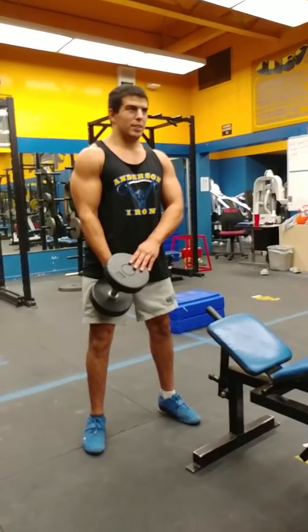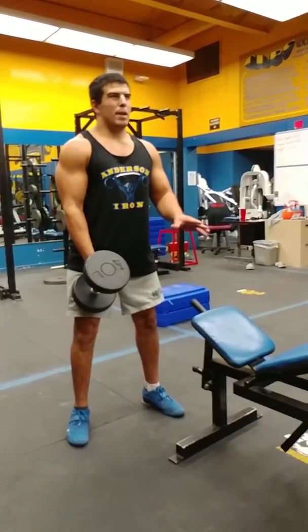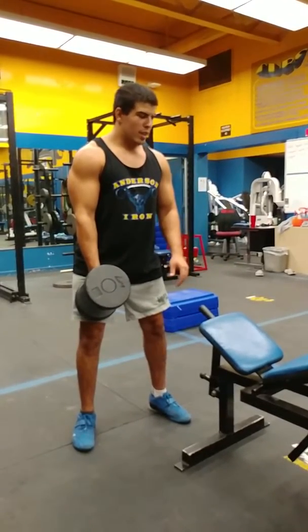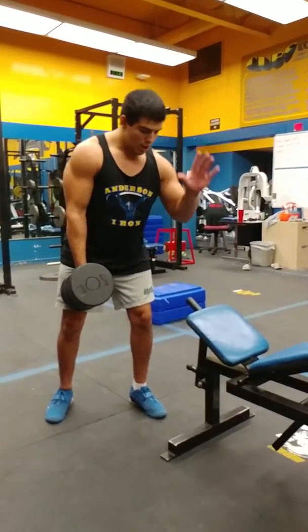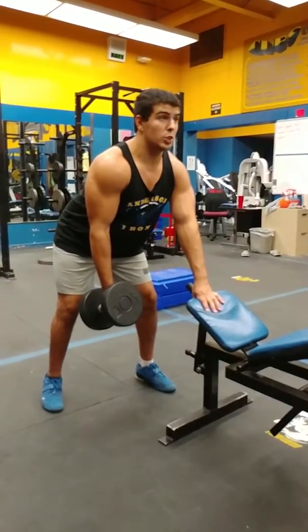Alright, here we have another variation of the dumbbell row. For this particular row, we're going to adjust our bench almost like we're incline benching — we're going to have the actual seat part adjusted nice and high. You can adjust it a little lower if that fits your body better. We're going to place the hand we're not rowing with on the top of the bench, get in a rowing position with a nice straight back.